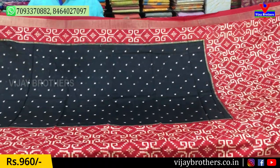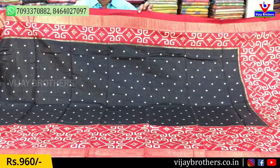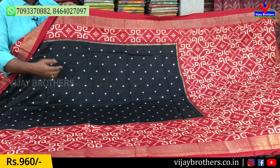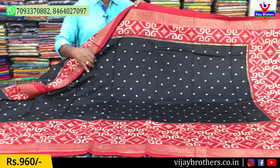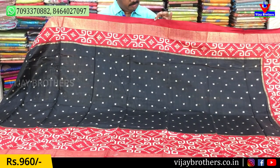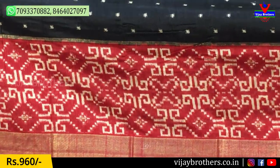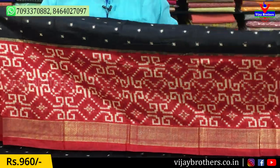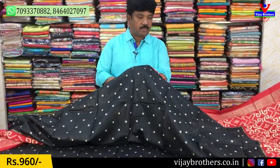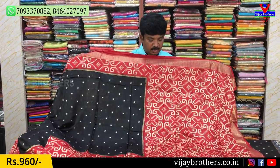Next, we will look at this design. This is the black and maroon color combination. It is full-printed in the middle. This is the 1st style, 2nd style, and 3rd style. We have the black and maroon color.